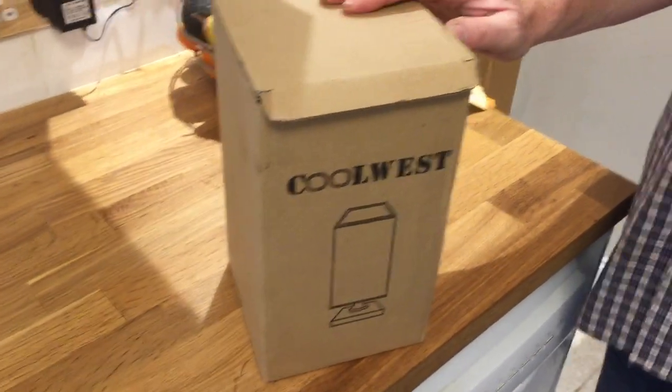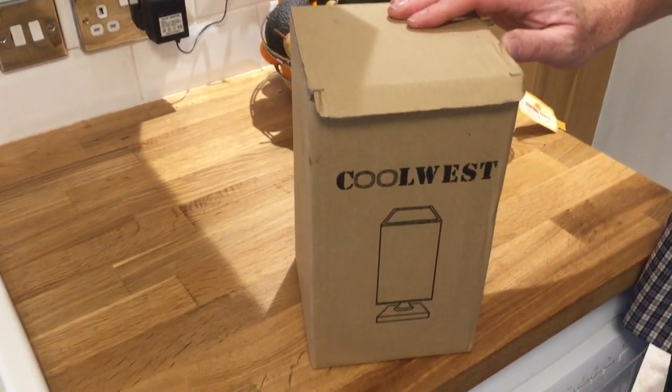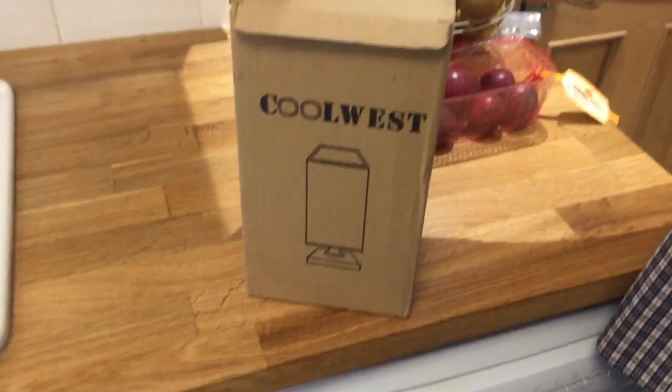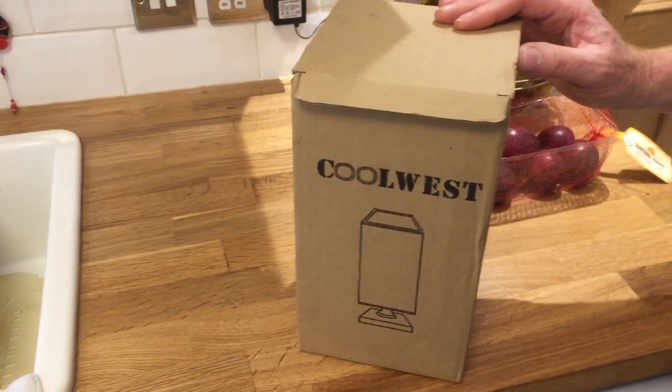Hi and welcome to another one of our product review and unboxing videos. Today we're going to be looking at a USB table lamp or desk lamp made by a company called Cool West. It's from Amazon — I can't remember exactly how much it was, but it was £26 at the time of filming. So let's get it unboxed.